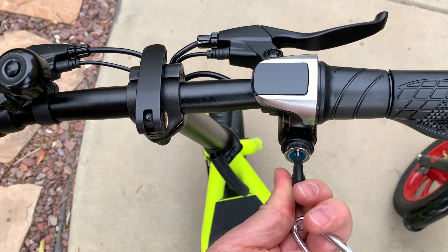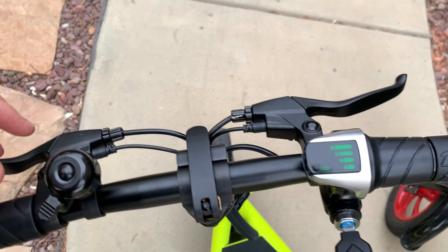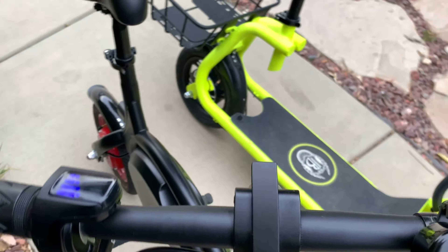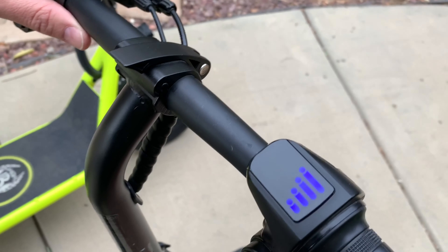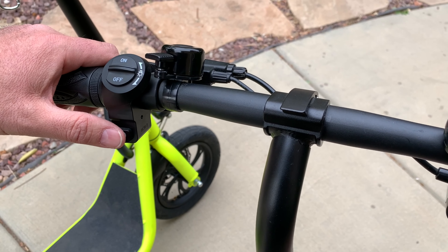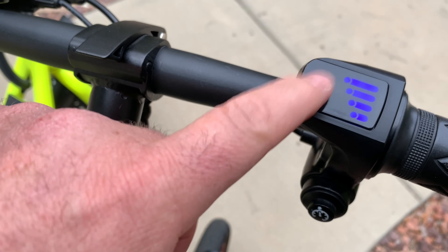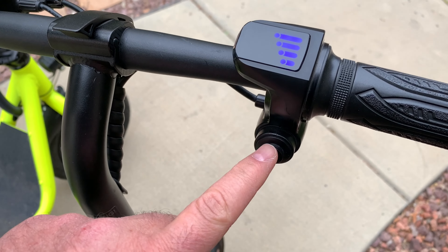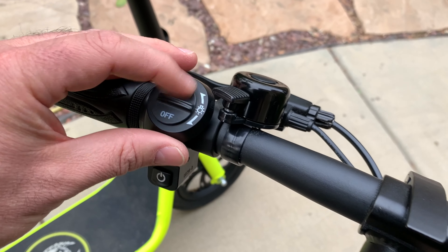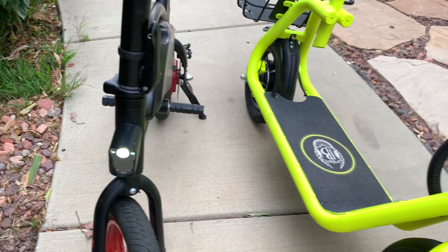The Phantom has a key to start it — twist once to start, twist twice to turn the light on. With the Jetson Bolt it's very simple: there's just a button here, you press it and it will start. It also has a battery indicator light, cruise control, and a light switch.